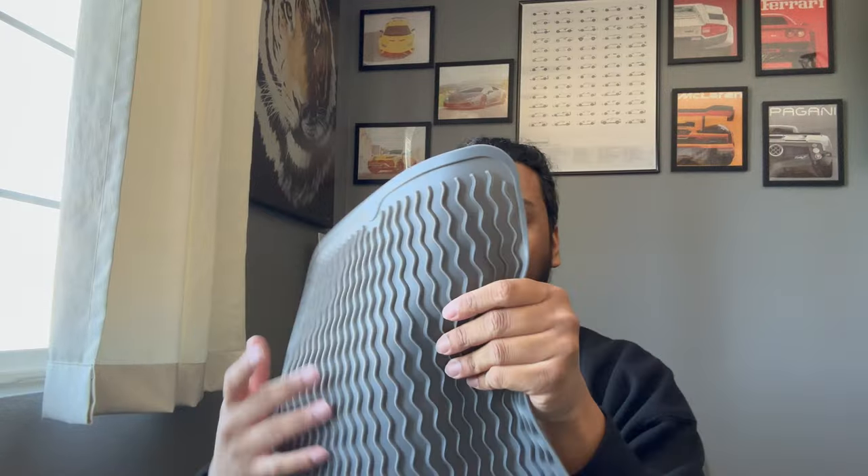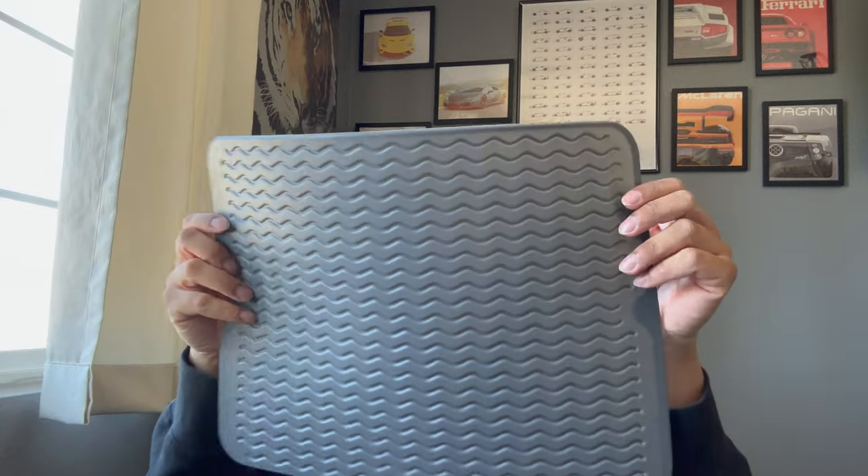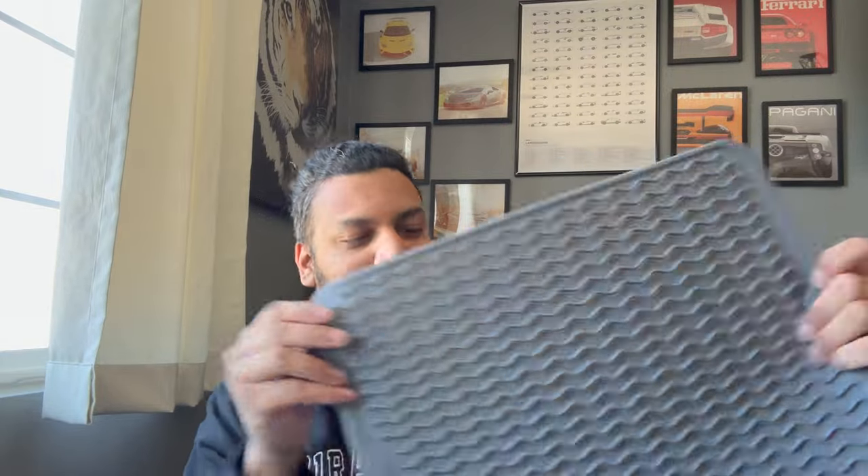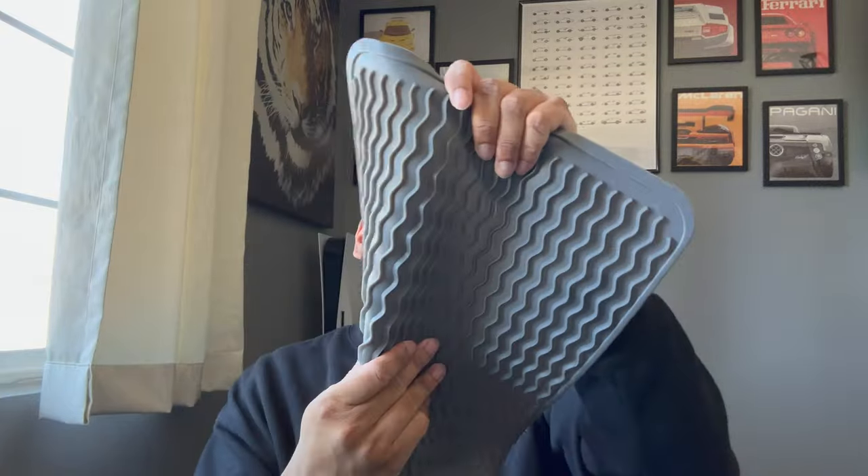I wish you guys could feel the quality — it's pretty nice. I'm trying to pull it and you can't even really stretch it, that's how good the quality is. I would imagine this wouldn't tear really easily at all. It's very durable, which is always nice when you're dealing with tools and putting all types of different things on it — it won't move or rip.